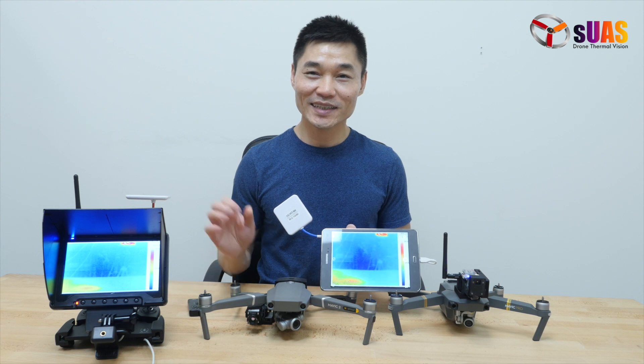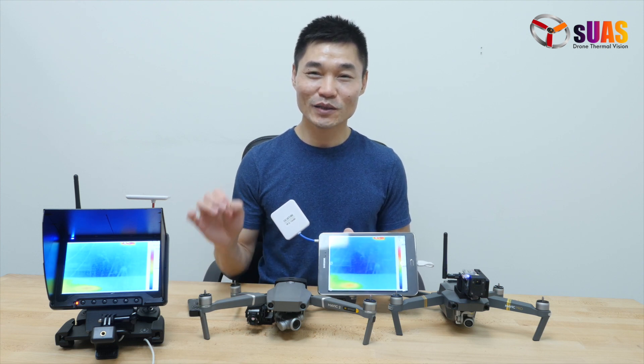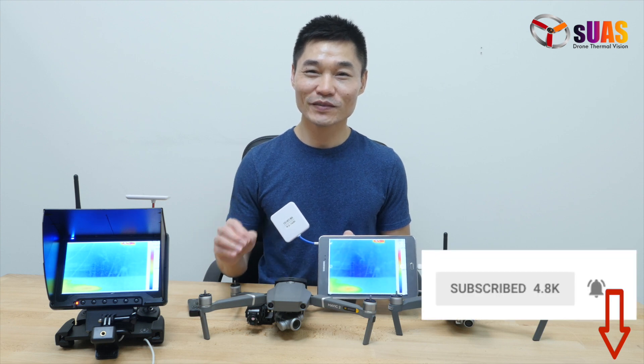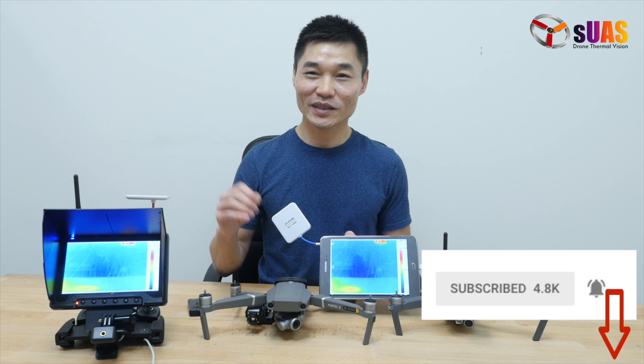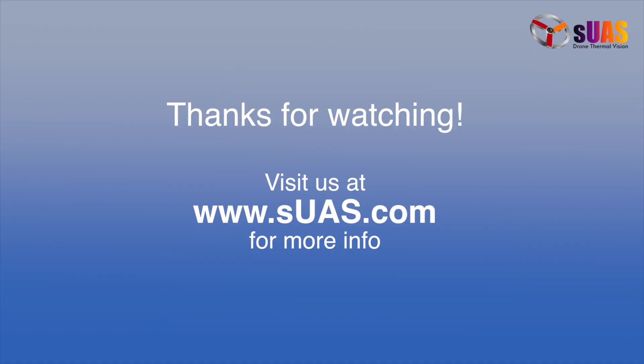If you like the idea in general, please give us a thumbs up, subscribe to our channel, and hit the bell button so next time we have a video you'll be notified immediately and won't miss it. Thank you for watching and thanks so much for your attention. Have a safe flight, everyone.